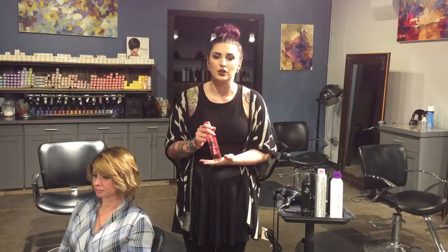Next, we used our Super Skinny Serum. This serum is going to feature our exclusive Super Skinny Complex. That's really going to smooth out her hair and condition it. It's going to use lightweight silicones to seal her cuticle, so it's going to give her a really gorgeous, smooth finish upon a blow dry.